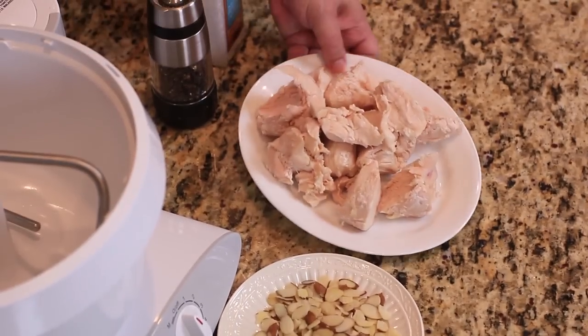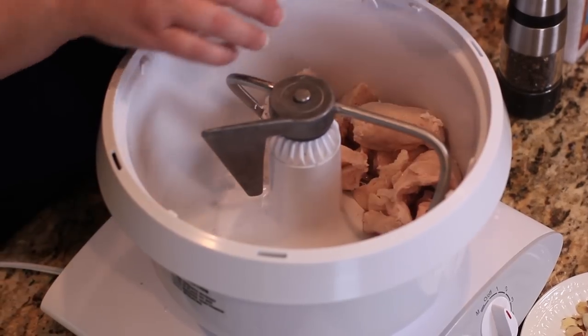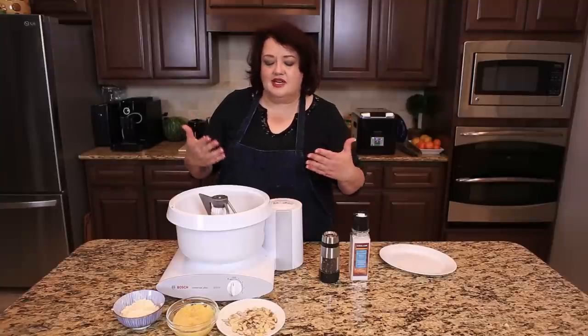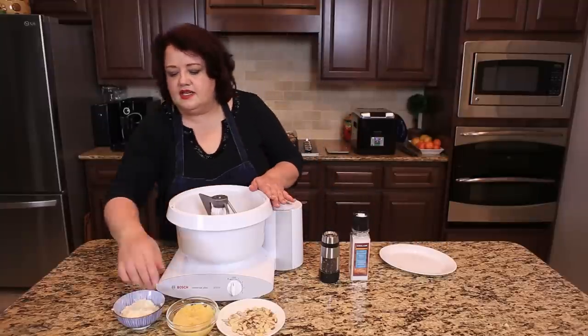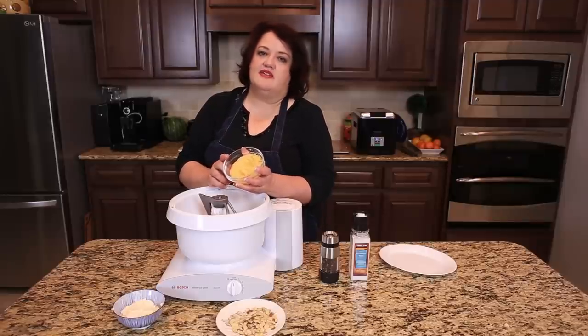I have about one and a half pounds of chicken that I poached already. You can use canned chicken if you like. I don't recommend using a rotisserie chicken because it's got a lot of extra flavor in there. Now I have about a half cup of crushed pineapple that I have drained the juice out of.